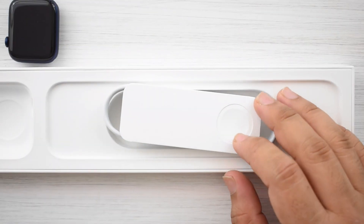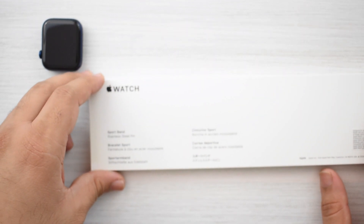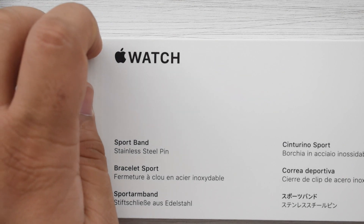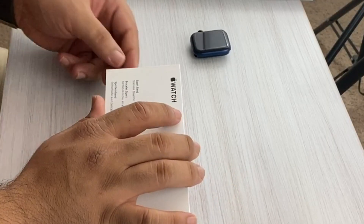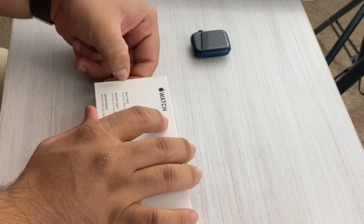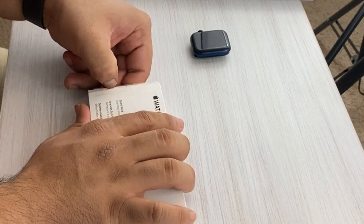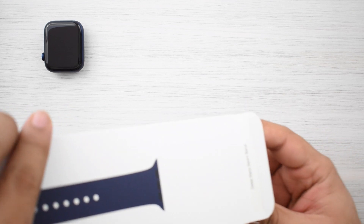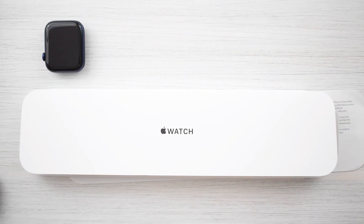You've got your charger right here — no power adapter. They did remove that, so it's no longer provided with your Apple Watch; you'll have to buy it on your own if you want one. With that said, let me grab the band and show you what that looks like. This is the sport band. I know the sport loop and nylon loop are the two new ones, but I didn't get those because the sizing on those seems a lot harder to nail, and I'd rather go in store, try them on, and decide which size fits best.